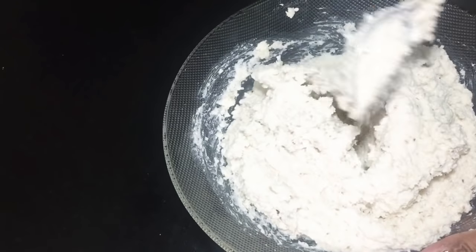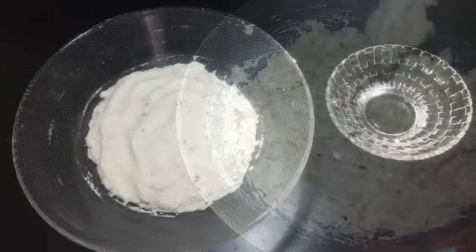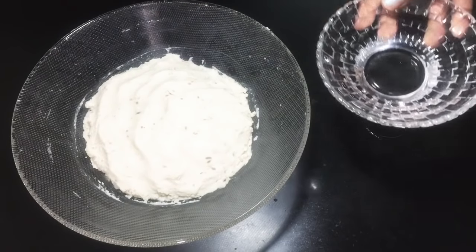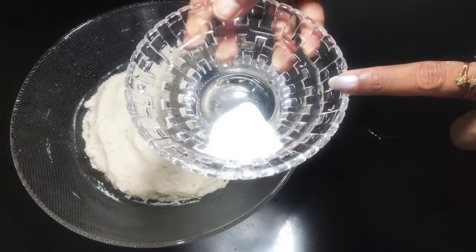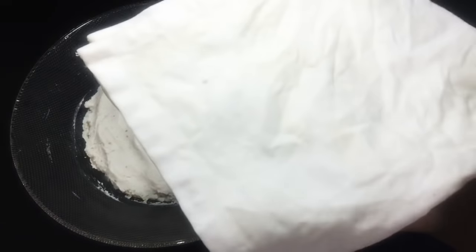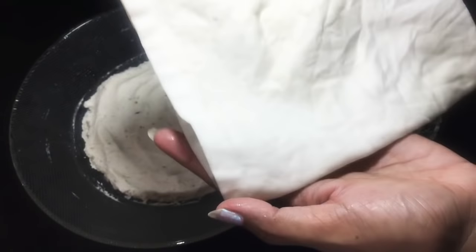Mix it and I'll be just ready to cook. If you are not used to a fermenting plant, you should put it in a pot and keep it in a pot.